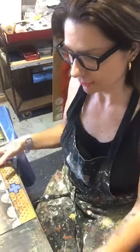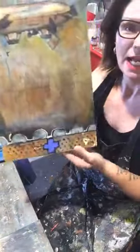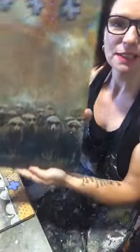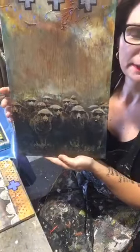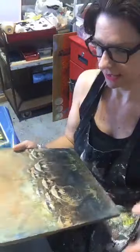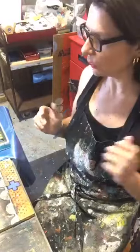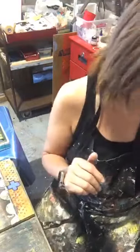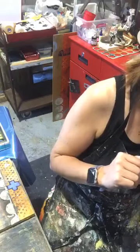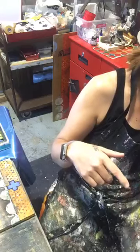We have a fun little project today. We are taking these fun little guys and we are testing out the Mod Podge Matte Spray by adhering wax — encaustic medium — to this. I'm going to flip the camera down and we are going to start experimenting. I won't be able to do the freezer test until this is set. I'll explain more about that later.